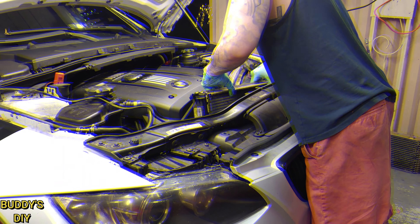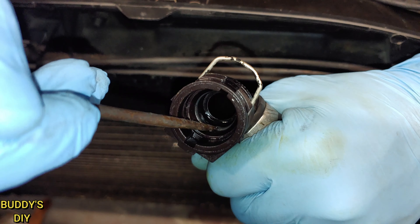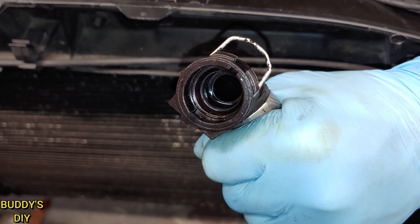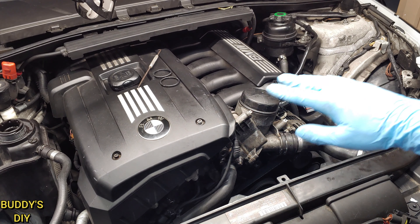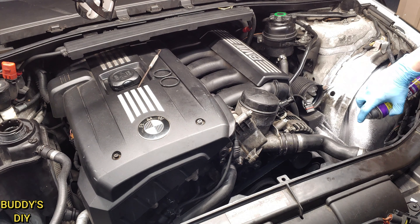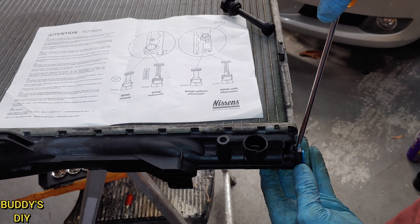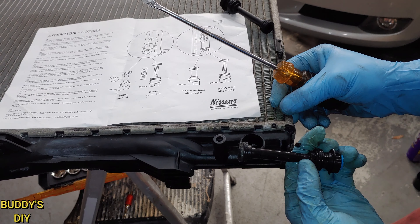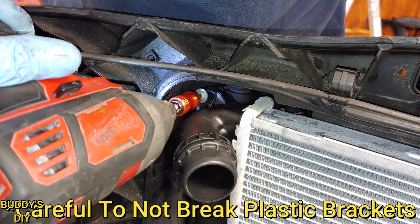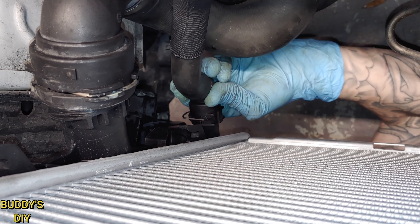There are also some screws off to the side, so make sure you look for those before you start pulling at the skid plate. You should be able to move the skid plate right off — it should not take any force. If it does, you probably missed a screw, so double check. Now we're going to pop under the vehicle and locate the drain plug — a blue screw on the left side of the radiator. Slide your catch pan in place. Use a pair of locking pliers with a quarter, because this thing strips super easily — do not use a flat head. If you strip it, you'll have to pull the radiator with liquid inside, making a huge mess.